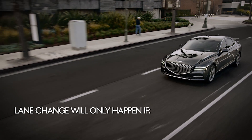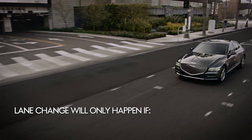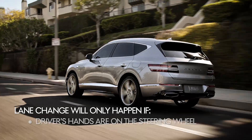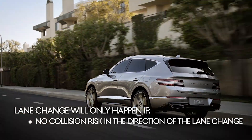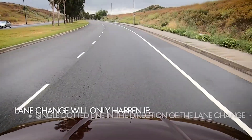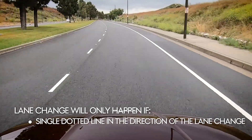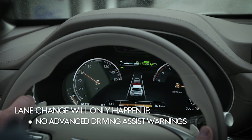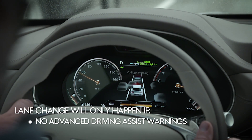The lane change can only take place if the following conditions are met: the driver has their hand on the steering wheel, there is no collision risk in the direction of the lane change, there is a single dotted line in the direction of the lane change, the vehicle is being driven in the middle of the lane, and there are no advanced driving assist system warnings.